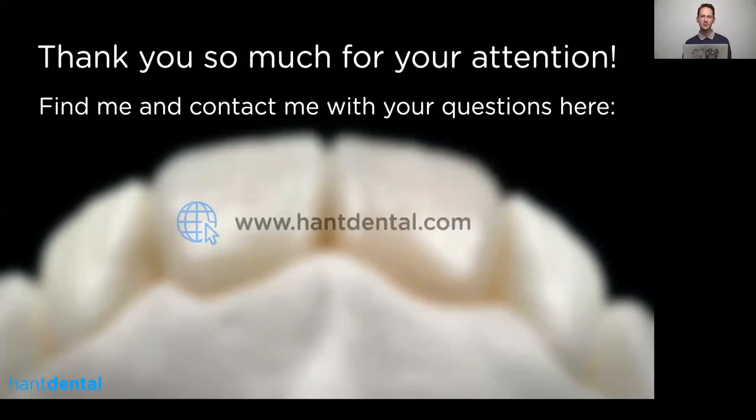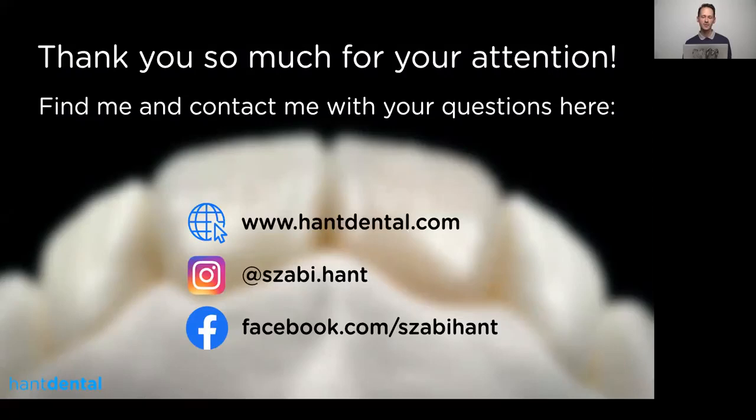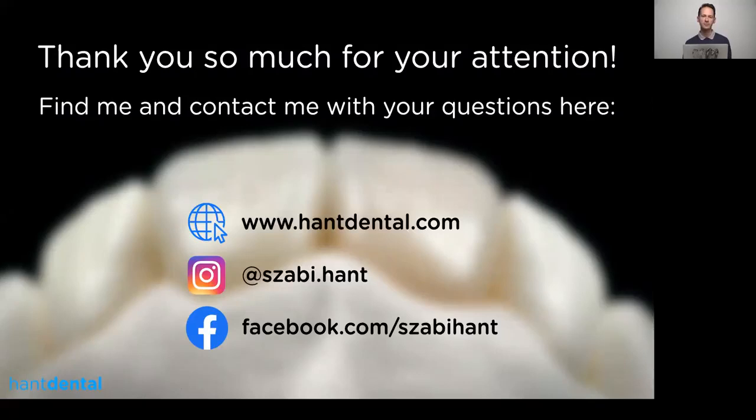Thank you again for watching and thank you for your attention. I really appreciate that Renfert asked me to give this lecture. If you have any questions you can find me on my website, Instagram, and Facebook — I'm always really happy to help and answer questions. Hopefully this presentation was useful for you. Thank you so much.